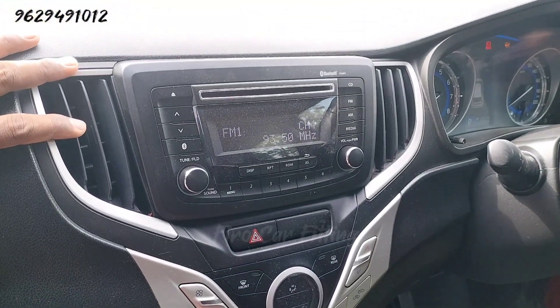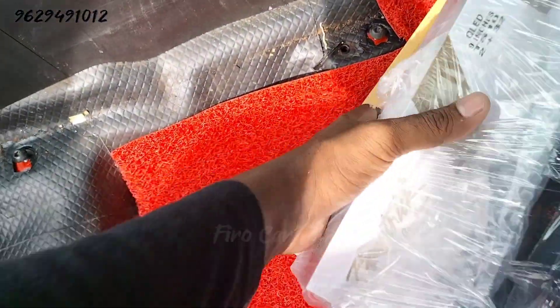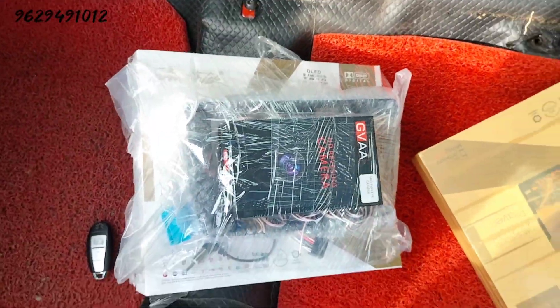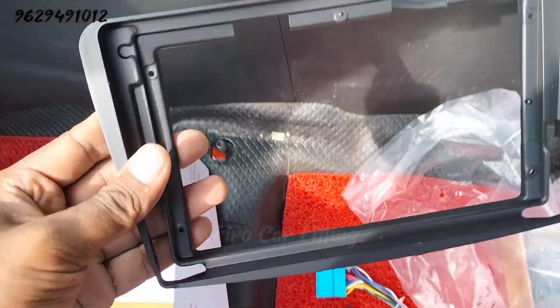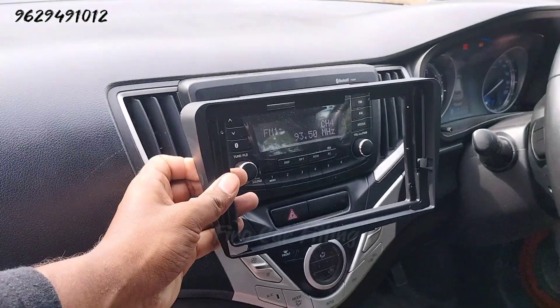We are going to look at 4K TV and 4K support. This car is original — we are going to update the audio and speakers for the first time. This car is a Bowstick brand, and we are going to fit a 9N232 Android audio.